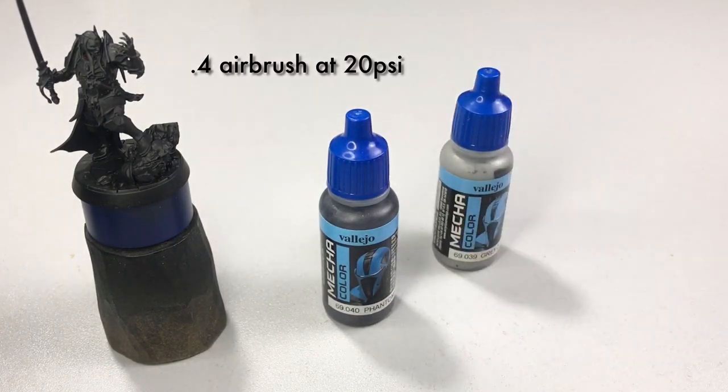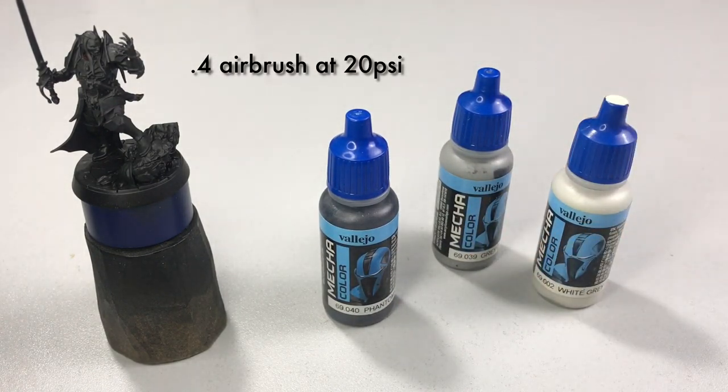We prime with Mecha black primer, and then we're painting all Mecha Colors in this video.